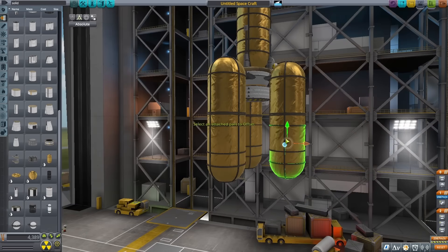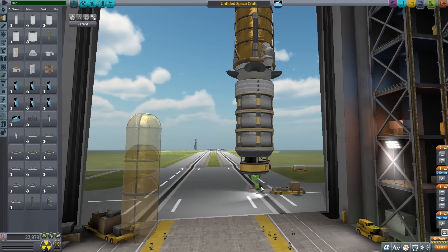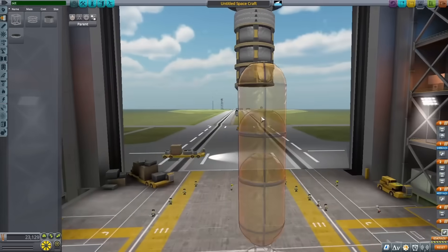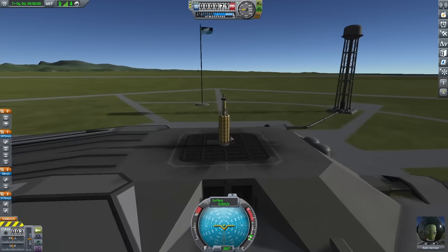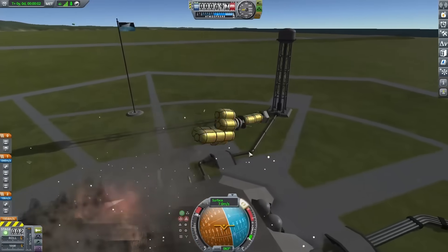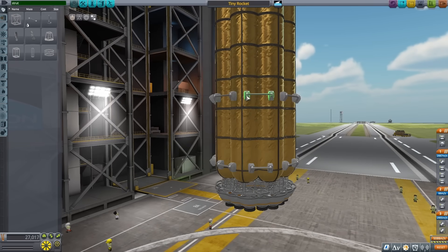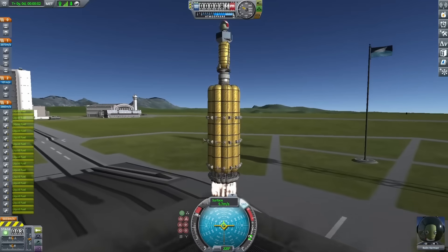I started stacking fuel tanks, but after a few I pulled it off to work on my mid-stage, which consisted of a few xenon tanks and an ion engine. I put down a decoupler, stacked my fuel tanks again, and used spark engines for this stage since they were pretty much the only ones that would fit. I doubled up the fuel tanks and engines, then tested on the launch pad. It looked glitchy at first and things didn't go well, so I went back into the editor, turned on autostrut, and started strutting tanks together. After that it was perfectly fine, and the thrust was really not bad at all.